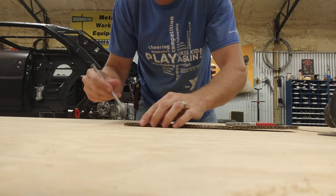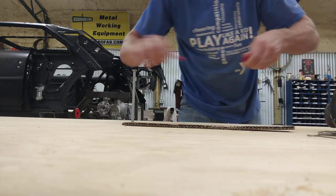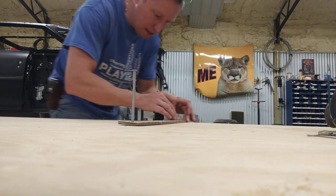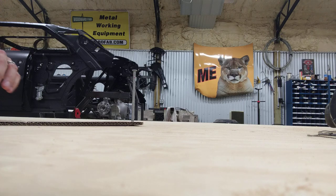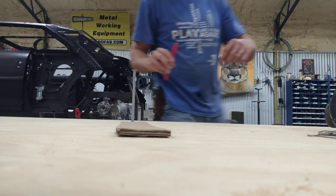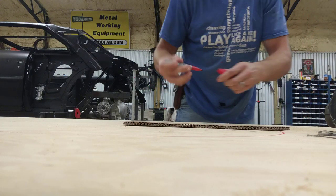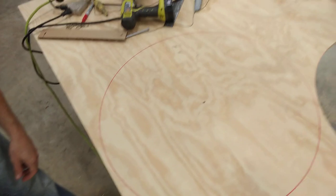Nothing to it. I take my Sharpie and just set it right down in the slot, and as I run it around I'm just paying close attention to make sure the orientation of my Sharpie remains exactly the same the entire time. Not hard to do, and it produces a perfect circle. Ta-da!